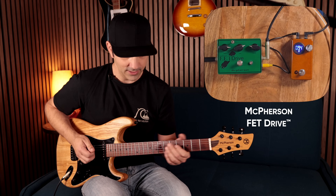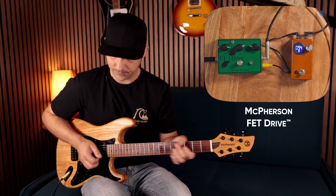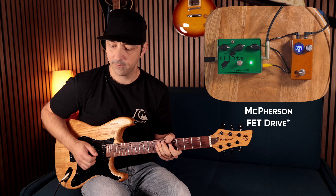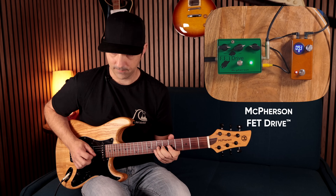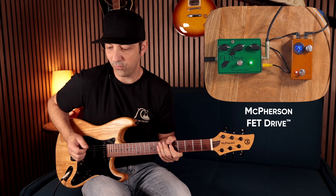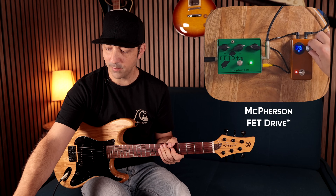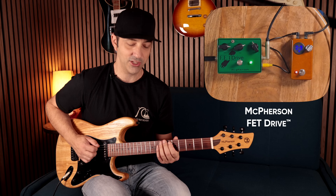Here's my clean sound, and here is the FET drive by itself. When I engage this and start bringing that voltage down, knocking it down to about 4.6 volts, it gets quieter but you can hear it - at about 3.9 volts it takes on a different sort of texture.